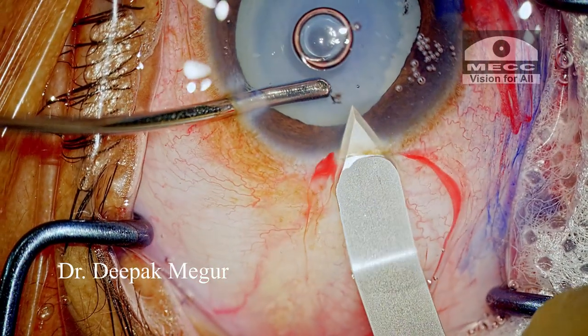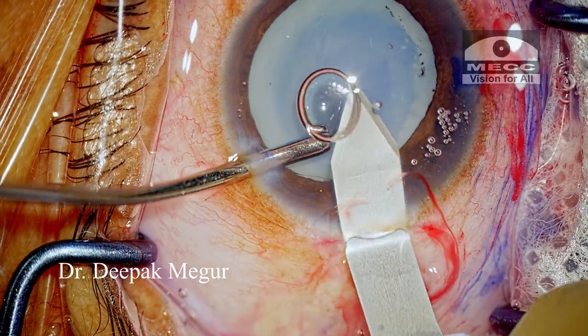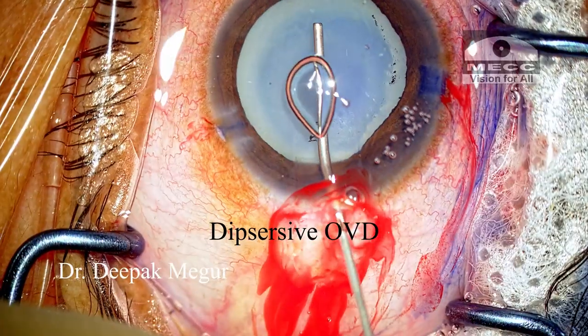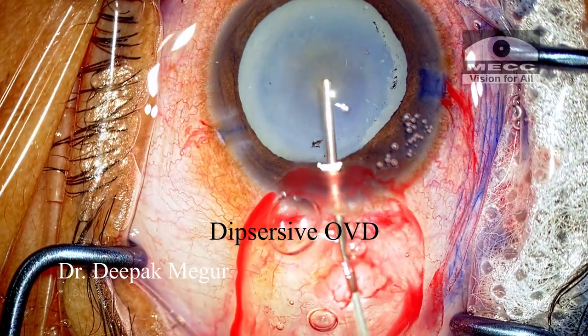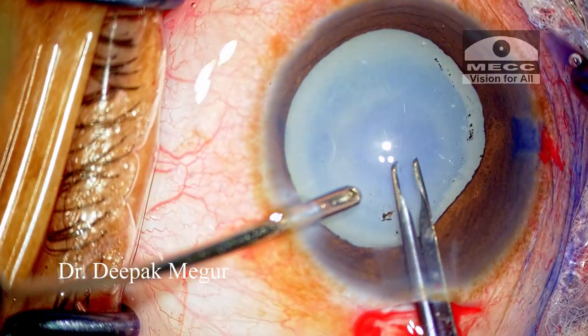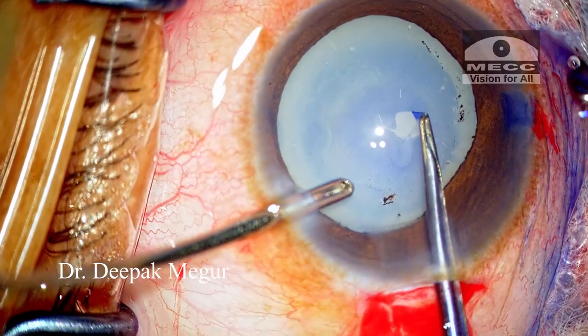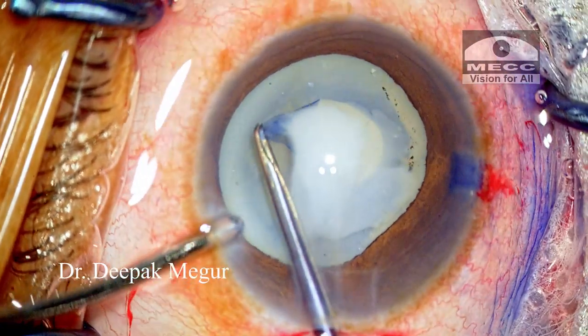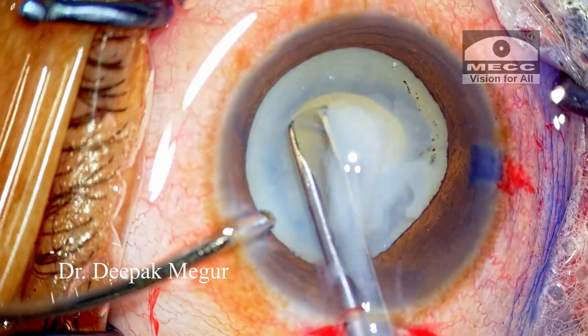The main incision is done and the staining of the capsule is performed. After the initial puncture, the fluid cortex escapes out and I'm able to perform the rhexis using a forceps.